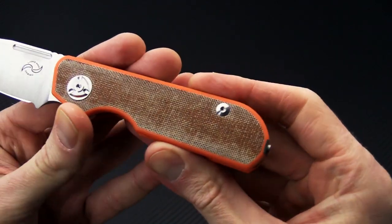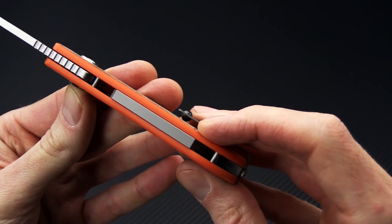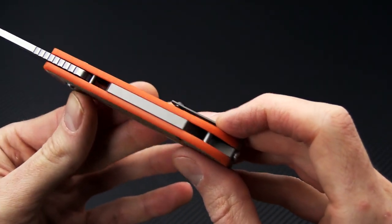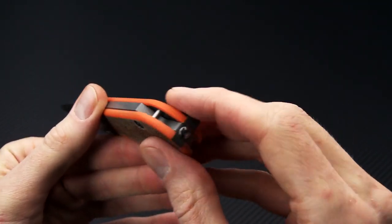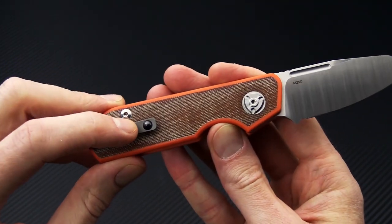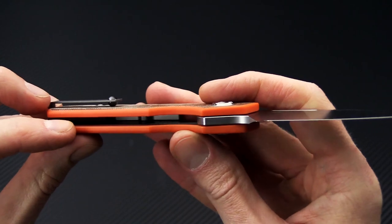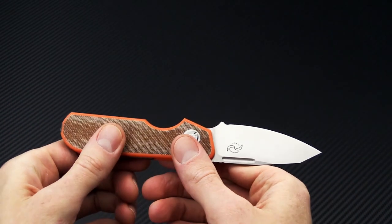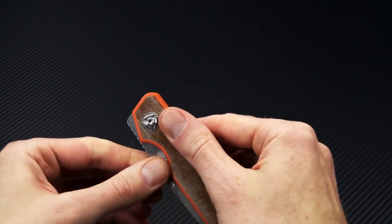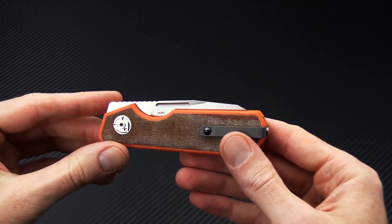Handles on this one are natural canvas micarta inlaid into orange G10. You've got a nearly full titanium backspacer, an inline lanyard pin, and a reversible deep carry titanium pocket clip with a ceramic tension ball. There are partial titanium liners and a detent mechanism slip joint that is nice and solid. It folds up into a nice compact and streamlined package.